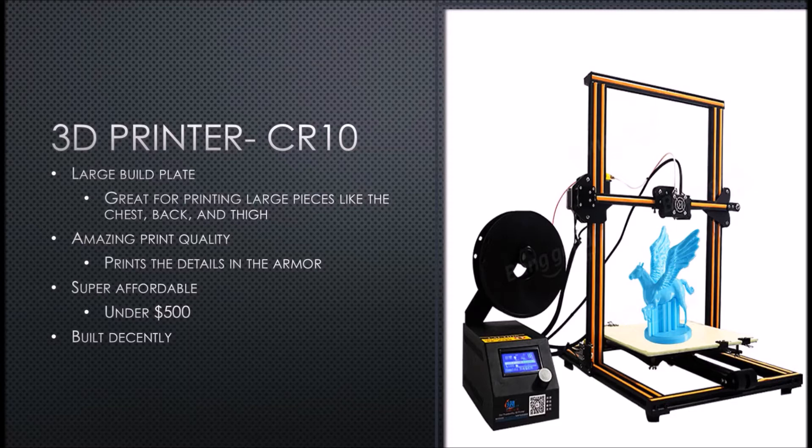If not, it's about six to seven hundred with shipping, depending on where you are. So they're super affordable, they're built decently, they're really really good printers. That's the printer that I recommend — again, large build plate, great print quality.